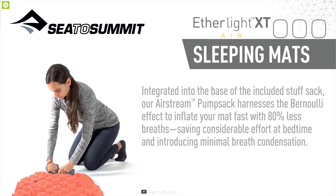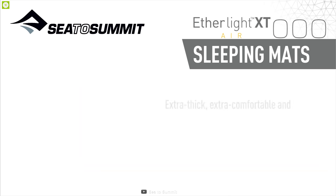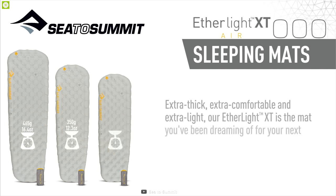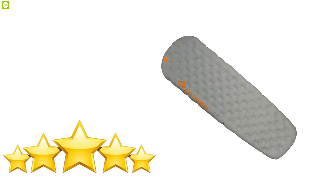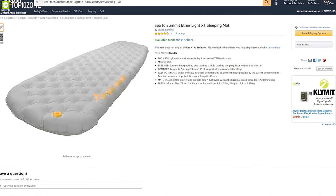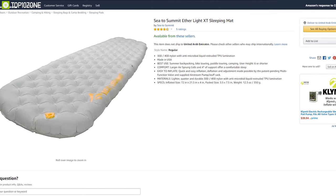The Sea to Summit Etherlight XT Air sleeping mat is pretty durable compared to most lightweight backpacking pads, made with 40-denier fabrics that make you more comfortable during sleep. With excellent reviews and ratings from a wide range of users, you can definitely get one for your trip from any online store.